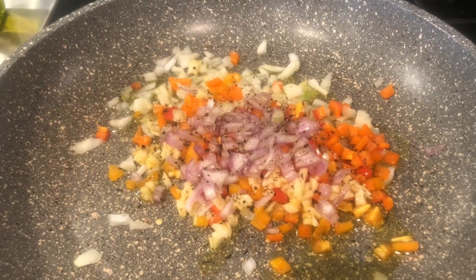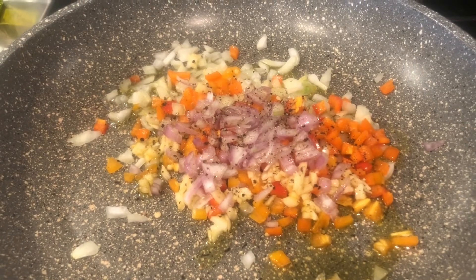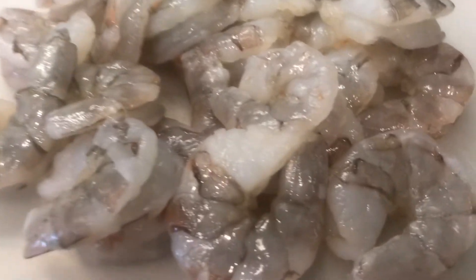Hey, it's been a few days. I'm doing a little quick dinner with shrimp. Let me show you the shrimp — I got a pound of large shrimp here. Look how beautiful they are.